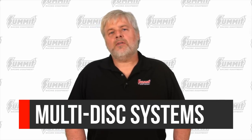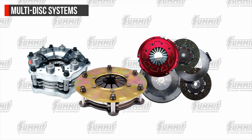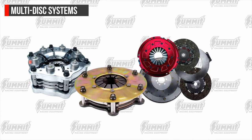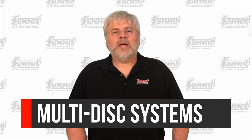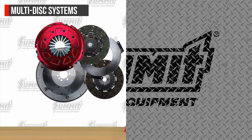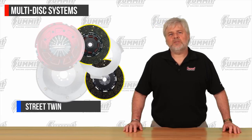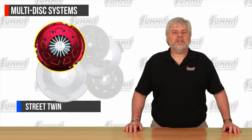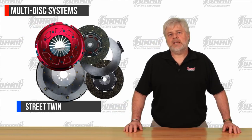Multi-disc clutch systems are another option available. Previously only common to race vehicles, these multi-disc clutches offer the ultimate in clutch control. These are typically sold as complete assemblies including flywheel due to their uniqueness. The street versions can be sold by application, but the drag race versions are best left selected after consulting the manufacturer. The first option in this category are what's known as a street twin. Street twins consist of a unique flywheel, multiple discs of the same or varying materials or designs, a floater plate, and usually a diaphragm style pressure plate. Floater plates are driven by and lock into the flywheel using a spring steel strap to prevent rattling when held in the disengaged position.